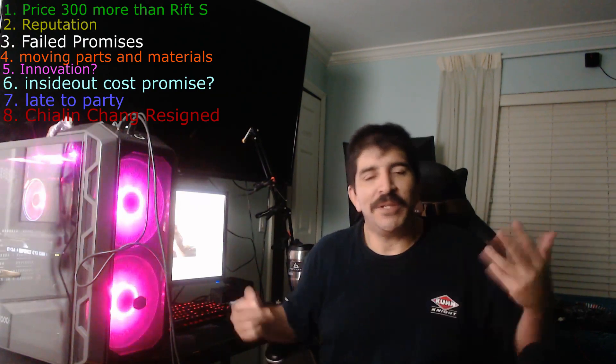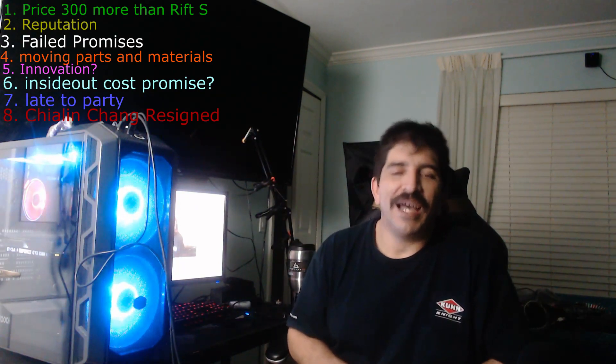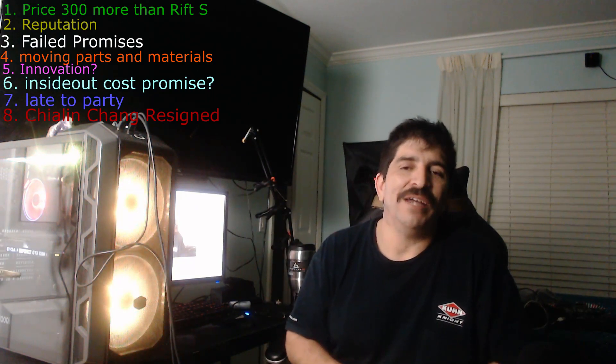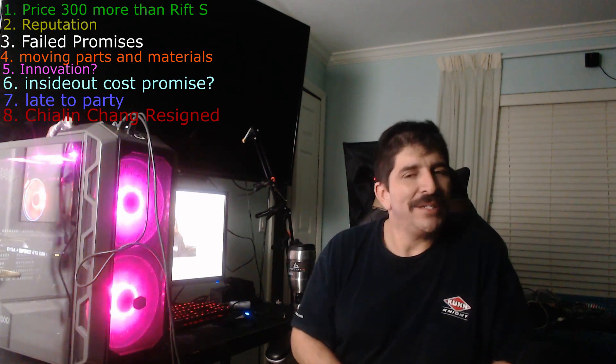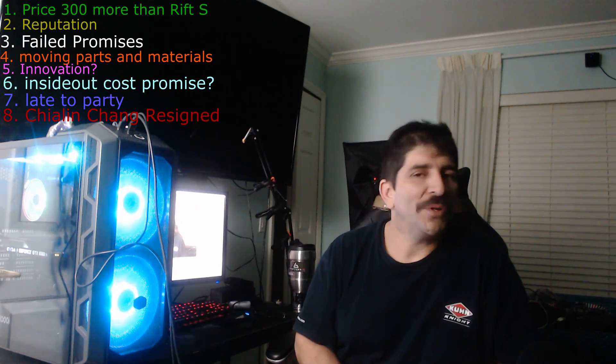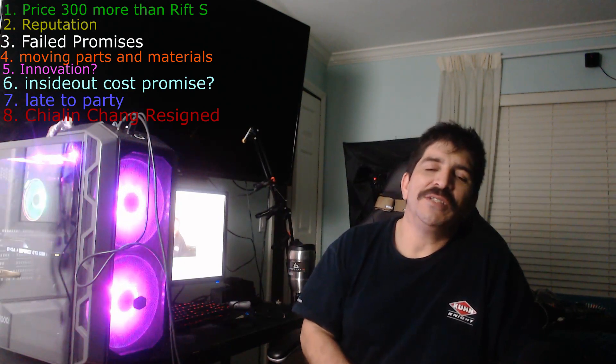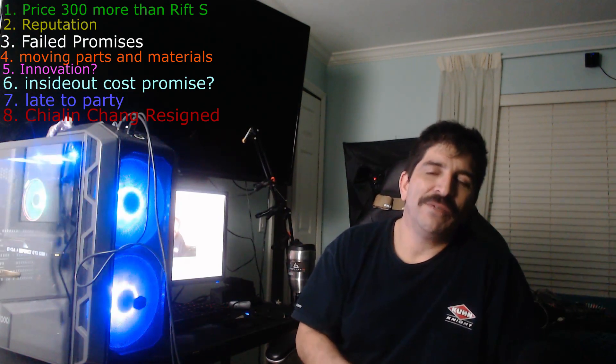So let me know what you guys think. These are my eight reasons not to get the HTC Vive Cosmos. Are you still planning on getting a Cosmos, or do you have your own reasons? Let me know in the comments. Hit that like button if you support VR, and I'll see you guys next video. Thank you very much.